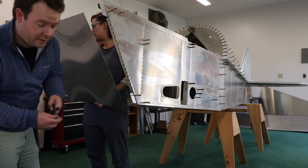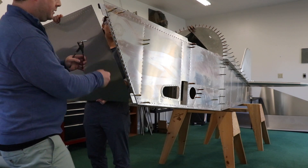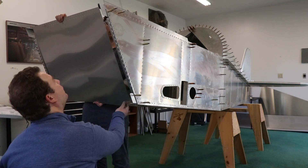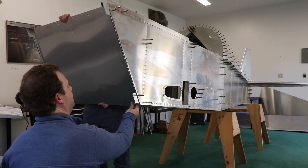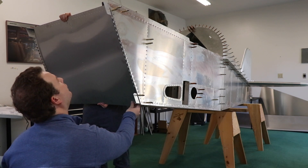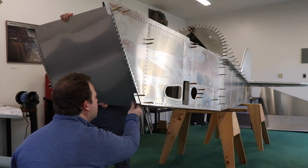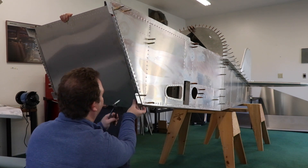I'm going to go ahead and click on the firewall and see how this goes. It's a good thing that I swept earlier because there were so many shards of aluminum. Where does that go? Okay, oh there we go — now I found it.